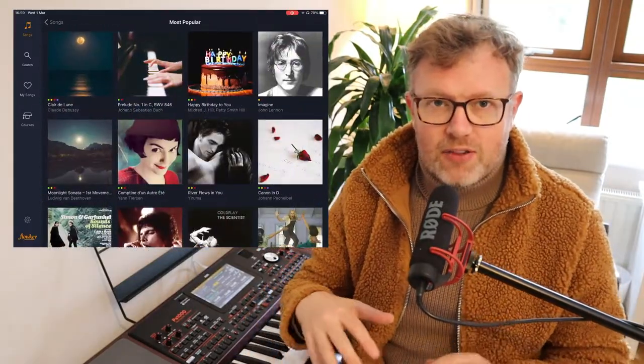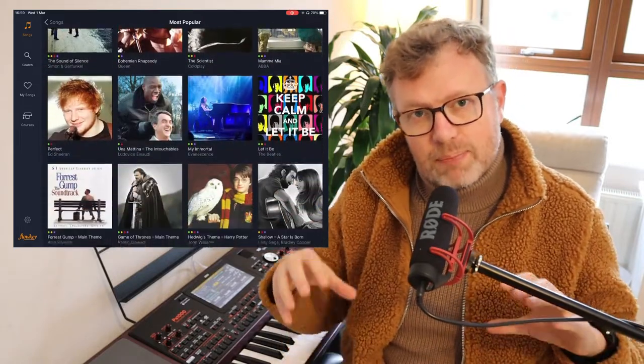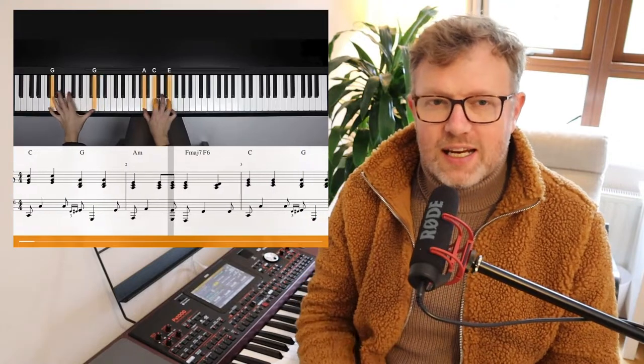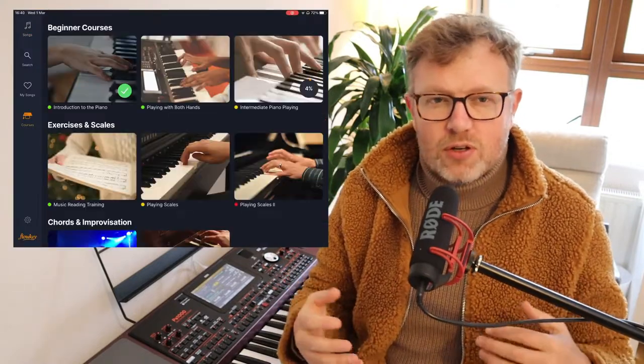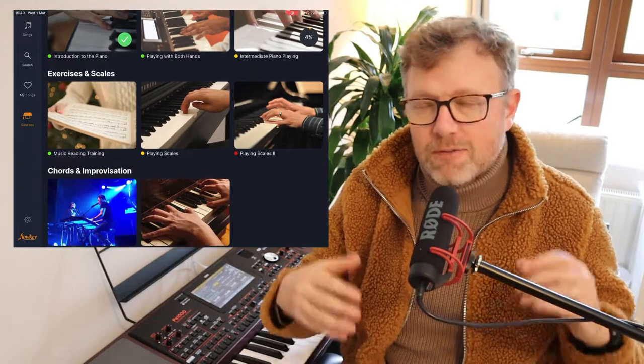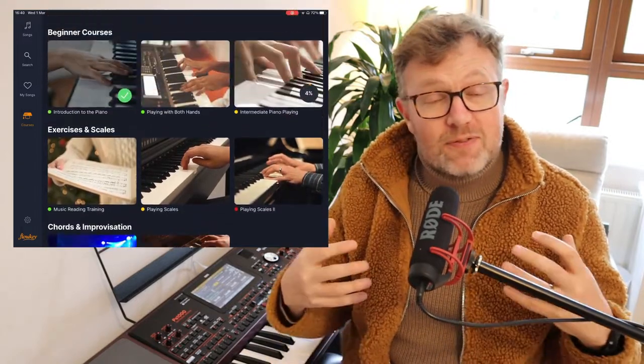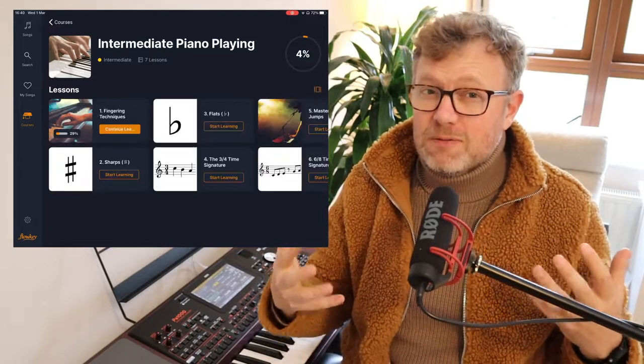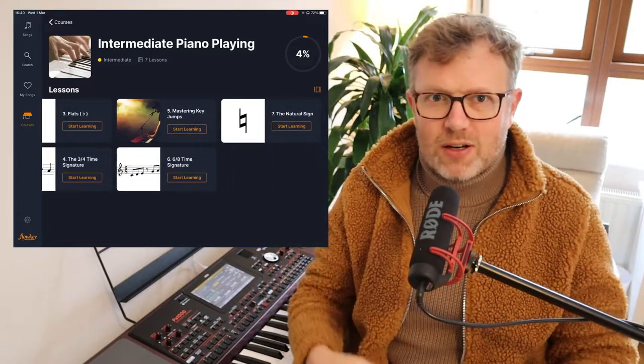Starting off with the good: easy and effective interface. I found navigating the main menu of Flowkey and also in the piece where you actually learn the piano to be really intuitive, simple, clean, and slick. It wasn't at all glitchy — the whole interface is not over-cluttered. I kind of feel like if Steve Jobs designed a piano learning app, the interface of Flowkey is something like what you'd go for.